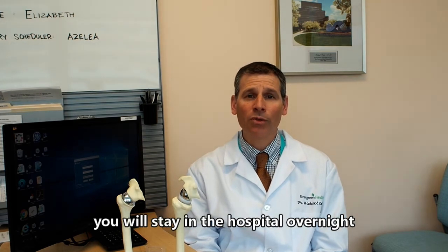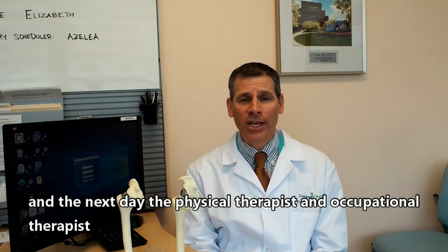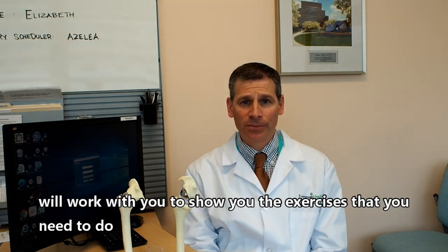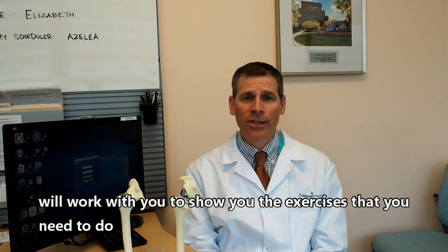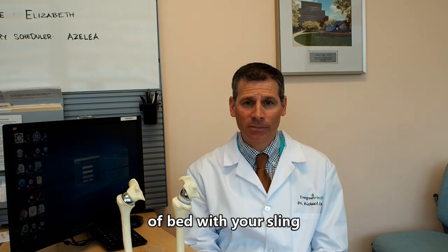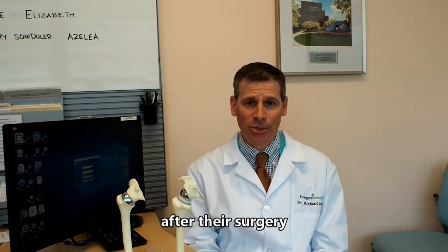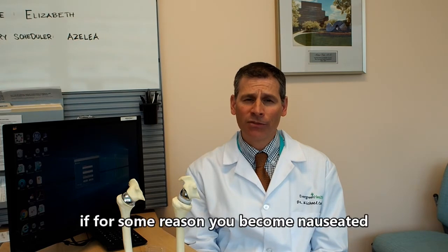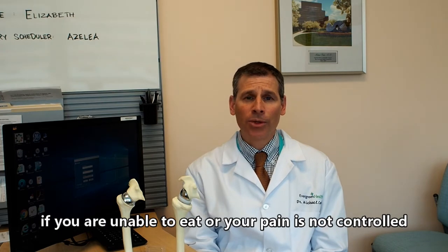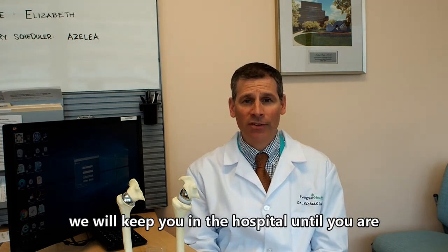You will stay in the hospital overnight. The next day, the physical therapist and occupational therapist will work with you to show you the exercises you need to do and make sure you are able to get in and out of bed with your sling. Most patients will be able to go home the day after their surgery. If you become nauseated, are unable to eat, or your pain is not controlled, we will keep you in the hospital until you are safe to go home.